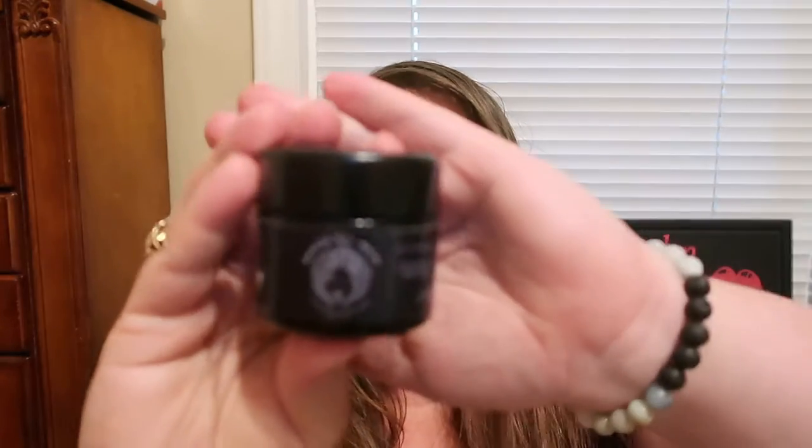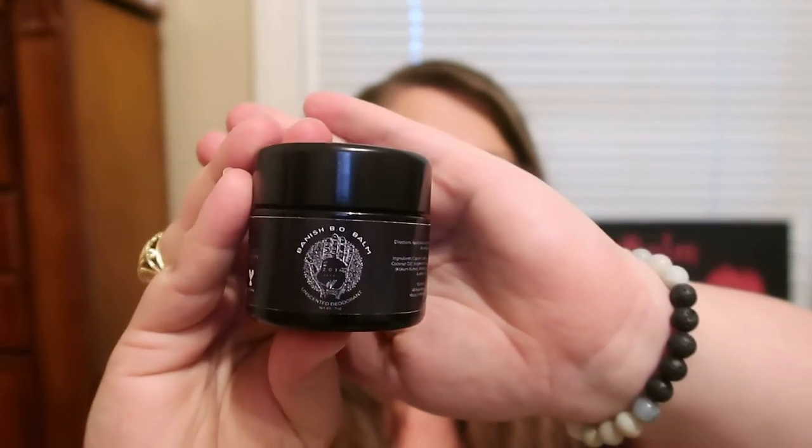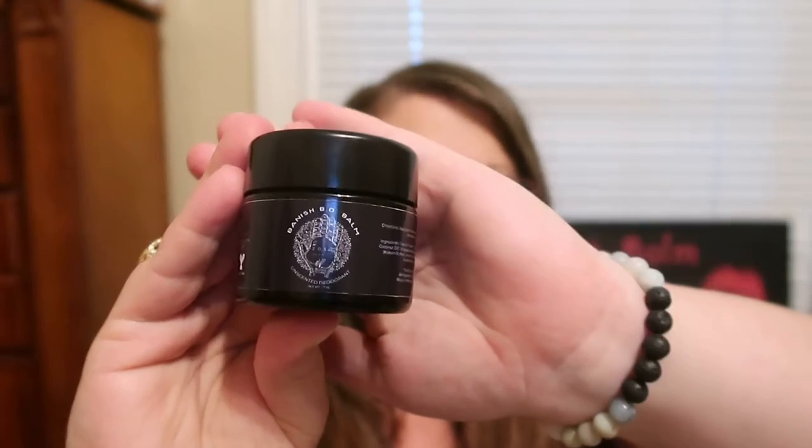I've worn this for like three days now, and this is not a scented product — I'm used to deodorants that have scents. I like it because it's unscented and it keeps you dry. I don't have to worry about sweating through any shirts or letting off any weird smells — just the basic stuff that deodorant does, it protects you from that. I think this is awesome and I highly recommend it if you're looking for a chemical-free, cruelty-free brand. This is definitely the way to go.